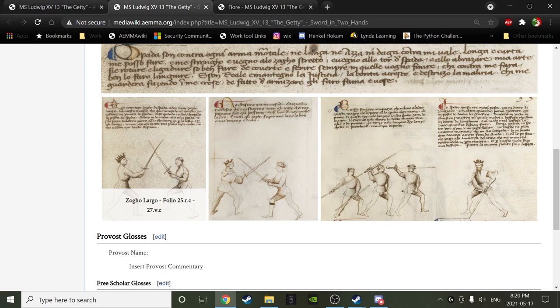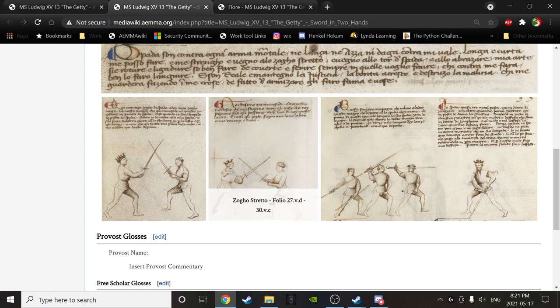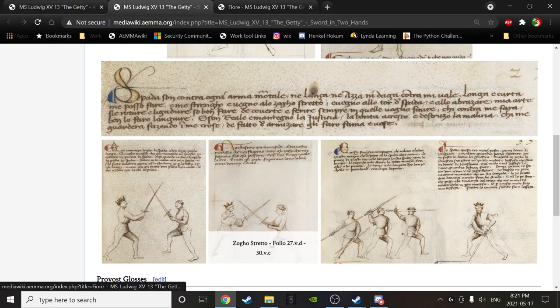Fiore, with this Largo and Stretto, is attempting to show — not so much per se in the position, although arguably that's part of it — that there are two main parts of fighting with the sword. One part he calls a Zurgolargo, which has Largo characteristics, and another part, Stretto, which has Stretto characteristics. Combining both gives us something of a holistic view of what we're in store for when fighting with the sword in two hands specifically.